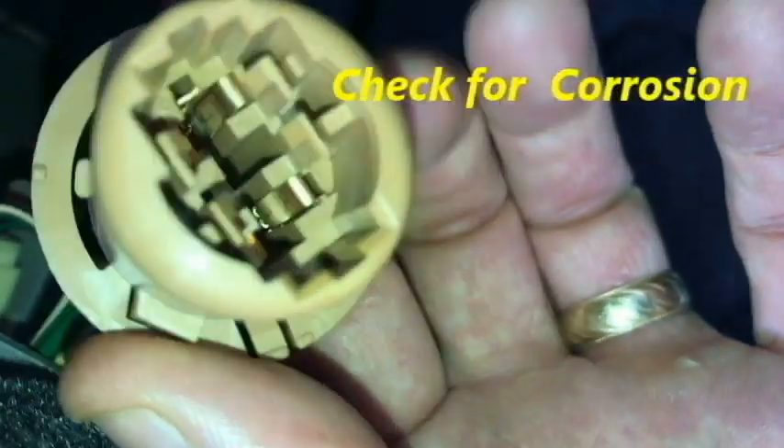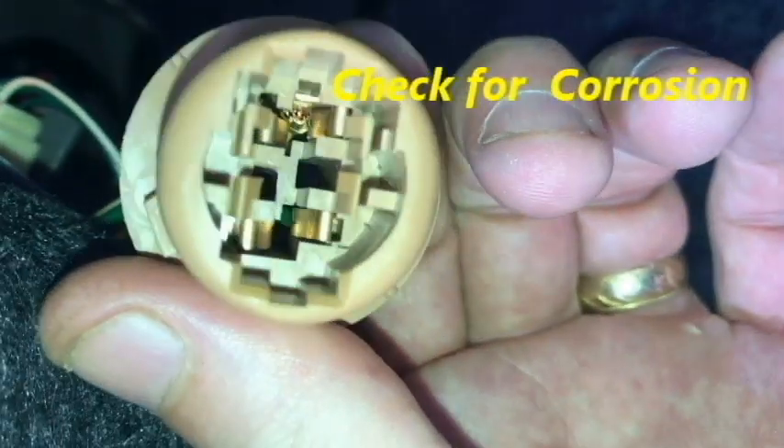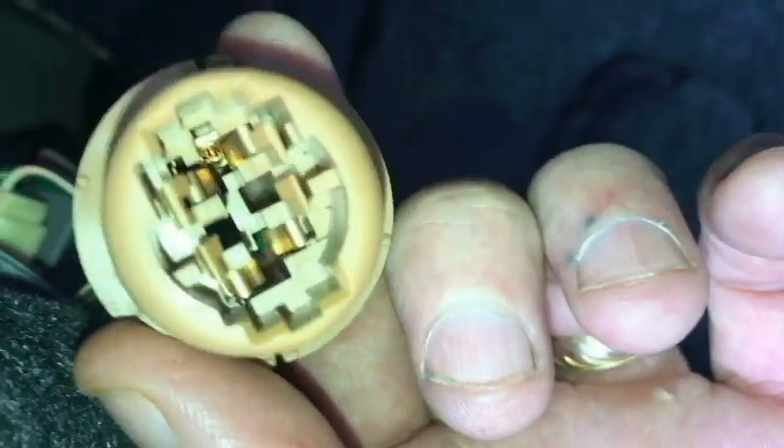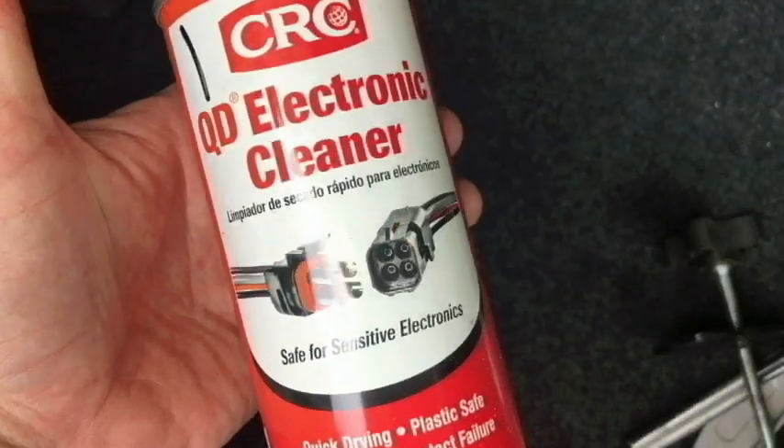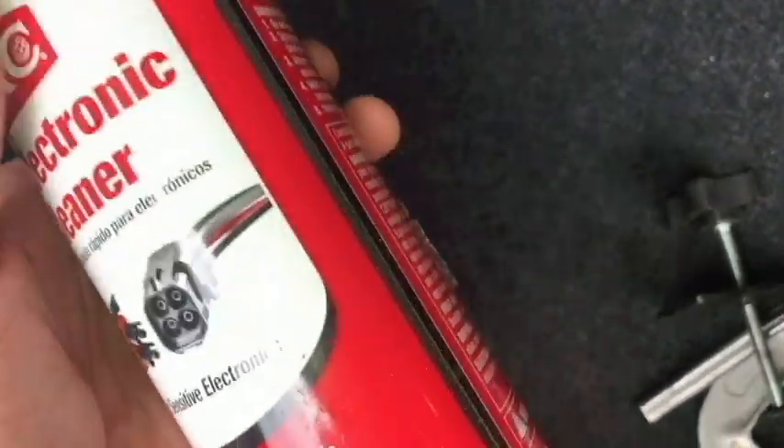Inspect the connector here and make sure that it's clean and there's no buildup of oxidation in there. If you need to clean it, you can try some of the CRC electronic cleaner. Just spray a little bit on there and let it dry before you put your bulb back in place.